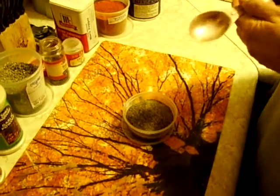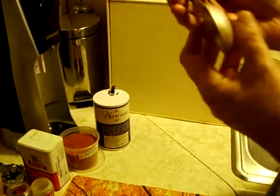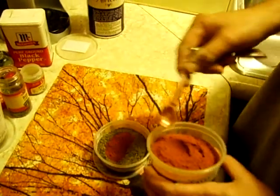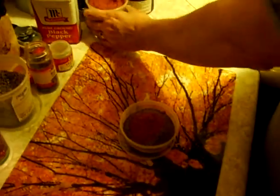I have a tablespoon of cayenne, so we'll do one and a half teaspoons. One. Two. Three. Okay.